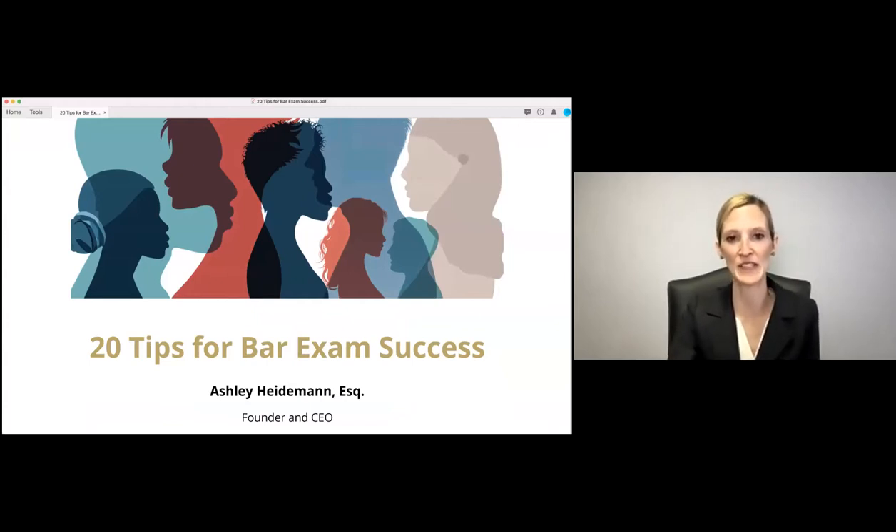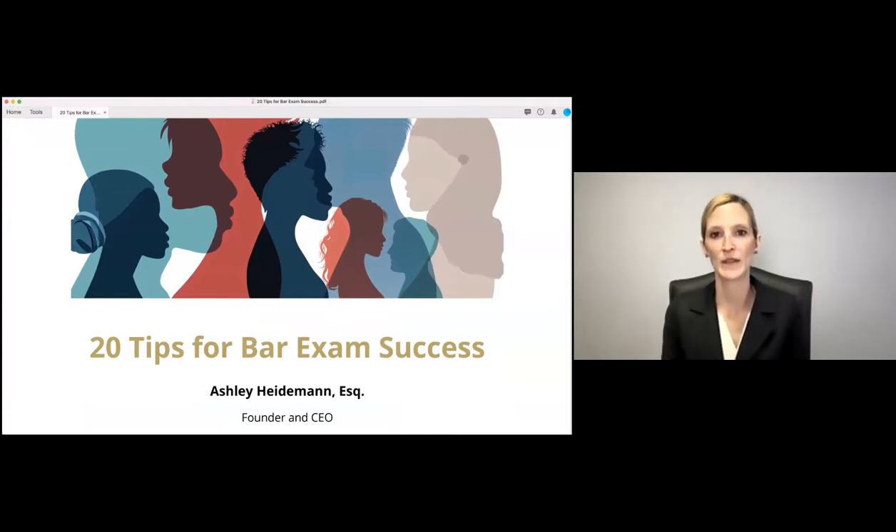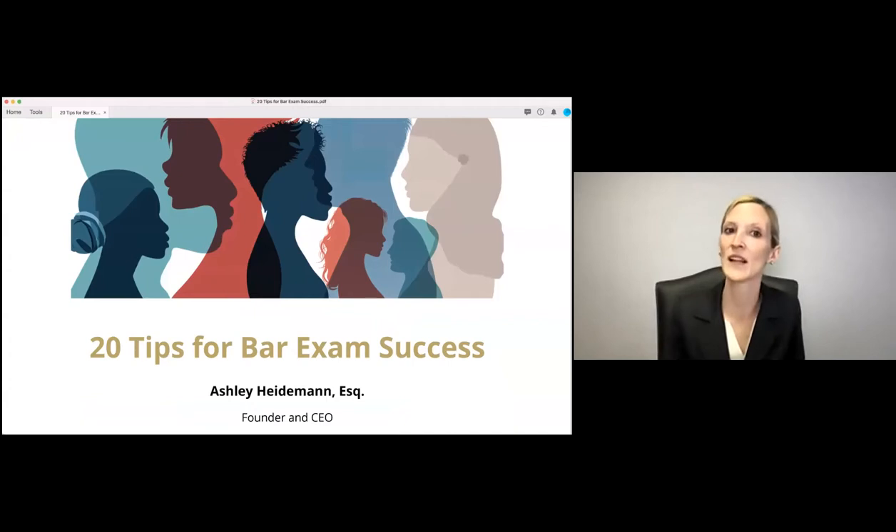Here are some general study tips. I want to talk about study schedule tips, because I know that's highly asked about. First, I recommend making a daily study schedule so you can stay on track. I recommend incorporating watching lecture, reviewing and memorizing the law, and then practicing multiple choice and essay questions.